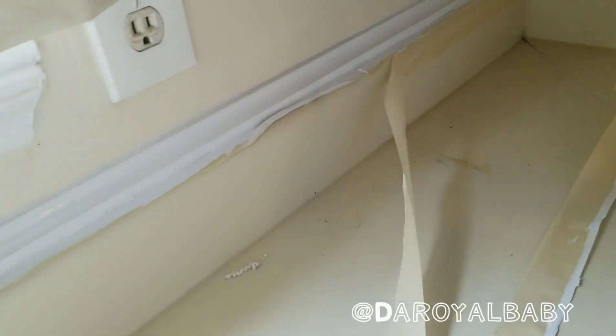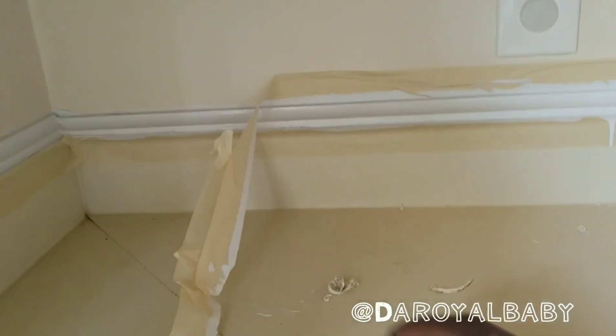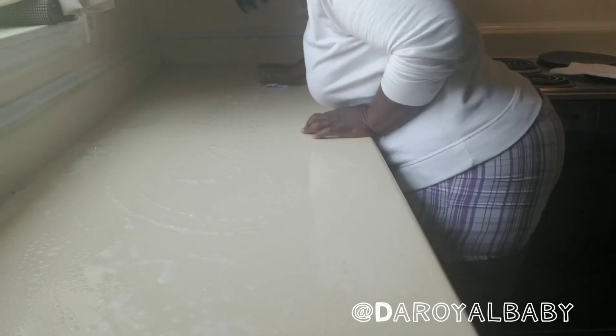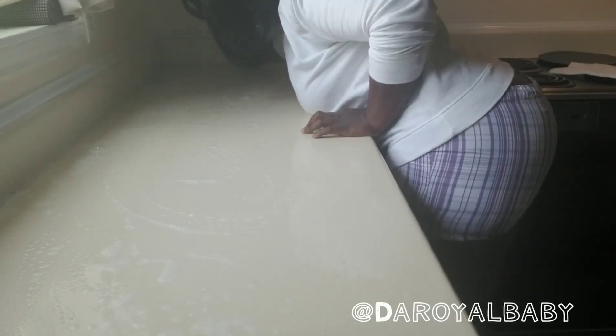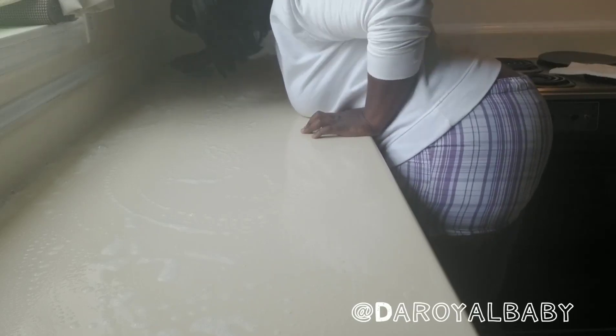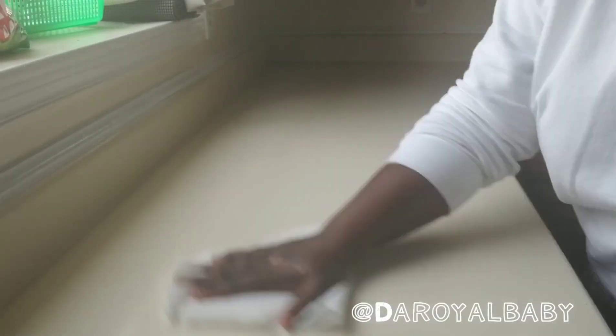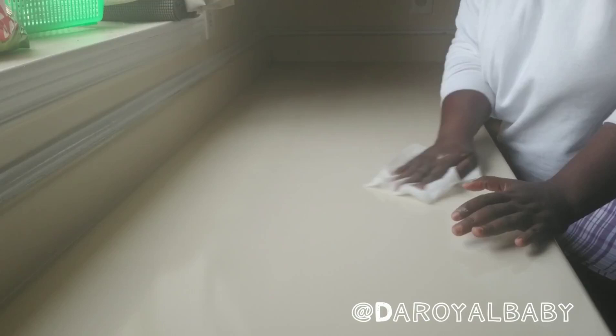Peel the tape off when the paint has dried up. Then clean the surface where you will be applying your sheet film. I cleaned mine with just regular soap and a sponge, and then used cloth wipes to wipe off the surface.